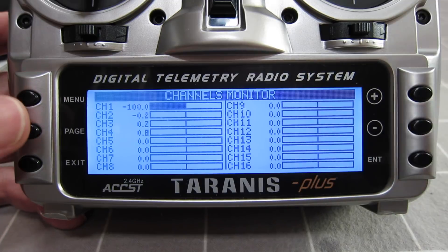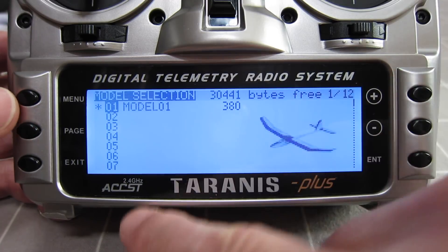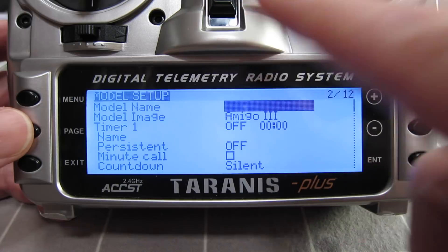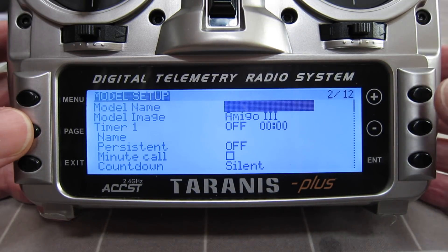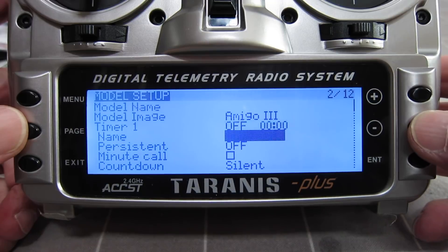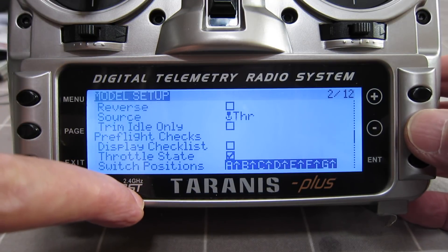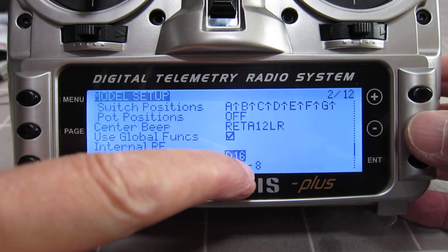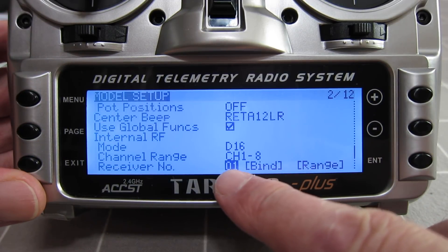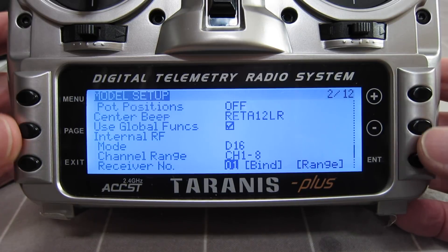There's the channel monitor showing all 16 channels and what they're doing. Pressing the menu button lets you choose from all the different models — there are 60 model slots. Paging to the programming brings up model setup: a couple of timers, trim behaviour, and where you select what type of receiver you're using. This is also where you assign individual receiver numbers, meaning you'll never get two receivers mixed up and won't be able to operate the wrong one — a great safety feature.